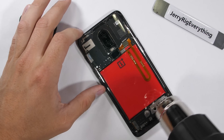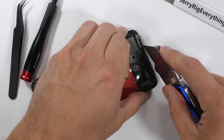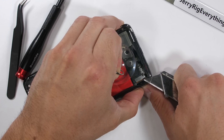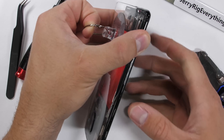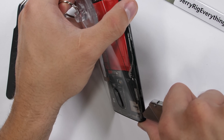The back glass is our first defense against water. When I removed the back panel during the clear OnePlus 6 video, there was plenty of adhesive all around the back side of the phone, effectively sealing off the largest hole against water. Some phones have more adhesive than others. I'd say the OnePlus has more adhesive than an LG phone, but less than a Samsung.